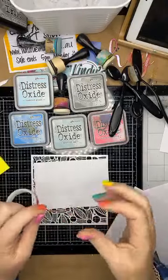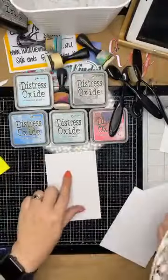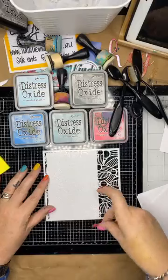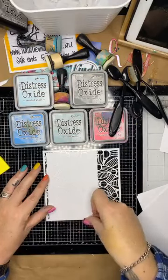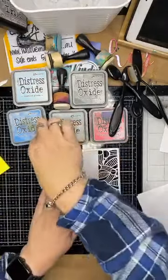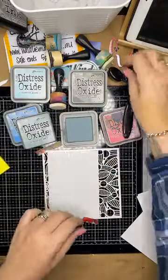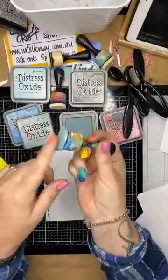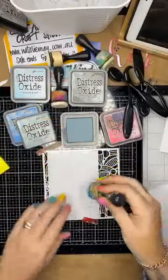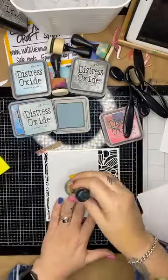I've got some flat plain cardstock — this is the cardstock I make my cards out of normally. I'm going to tape that down there at the top. I'm going to use the Speckled Egg distress oxide and start by using the blending tools. I've still got some of these in stock — Jessica and I found a stash that I forgot I had, so hey, you may as well discount them.